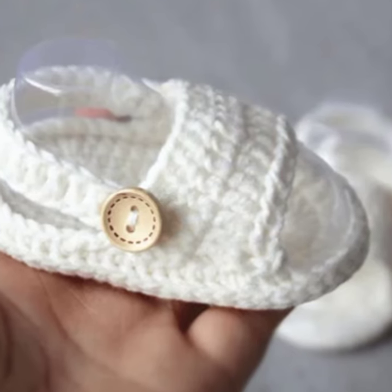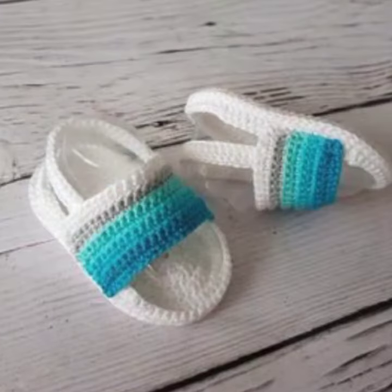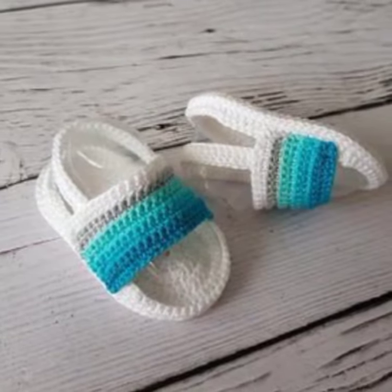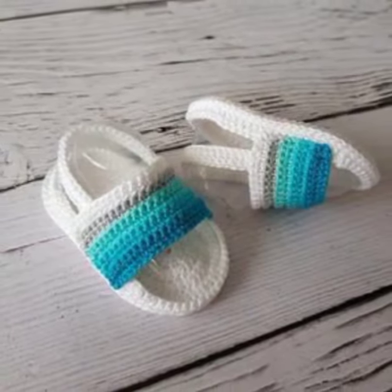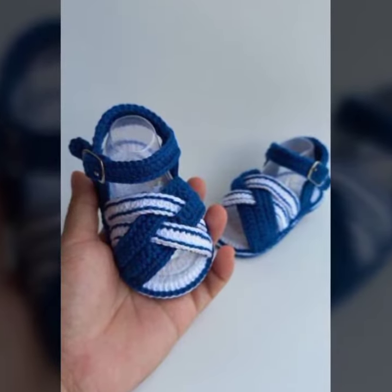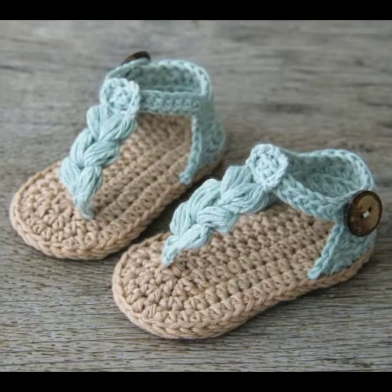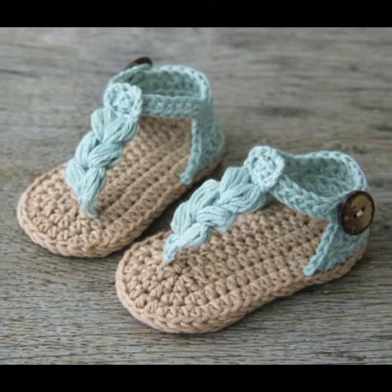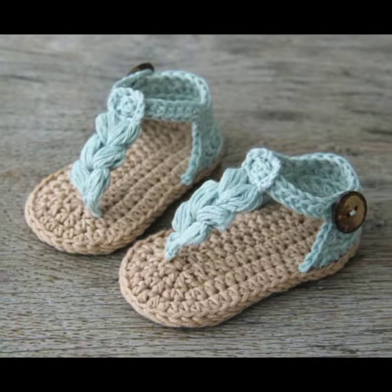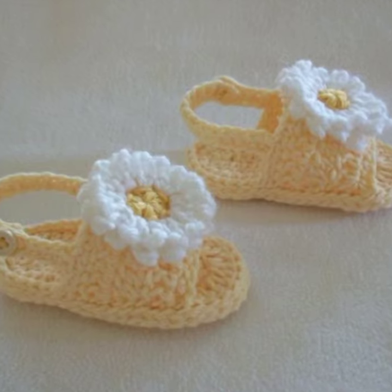Hi everyone and welcome to my channel! Today I'm going to show you how to crochet these adorable baby booties. These booties are perfect for newborn babies up to six months, and even up to one year. Because up to six months babies are able to walk and they cannot wear crochet baby booties without a sole.